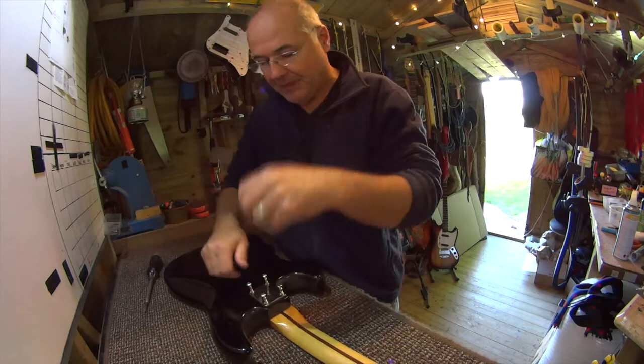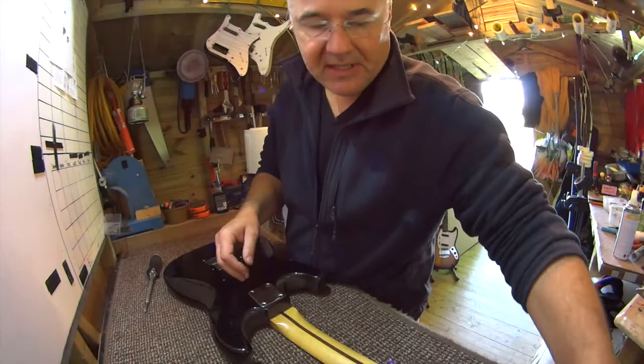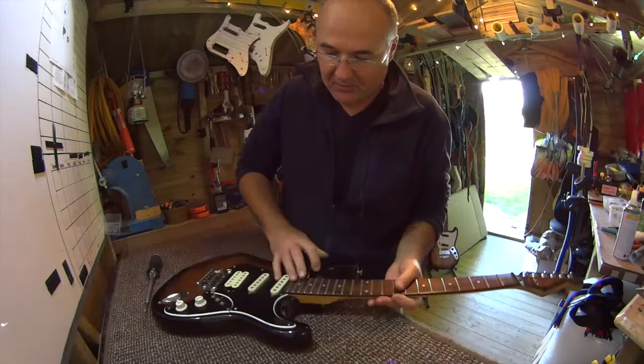I want to make this a really nice player so that it would be something that I can sell, and somebody else will own this, know a bit about its history, and carry on using it into the future, hopefully. So, it's quite snug in this pocket.